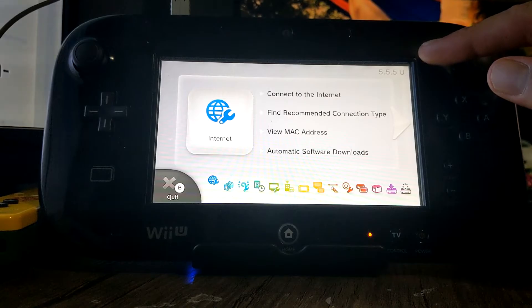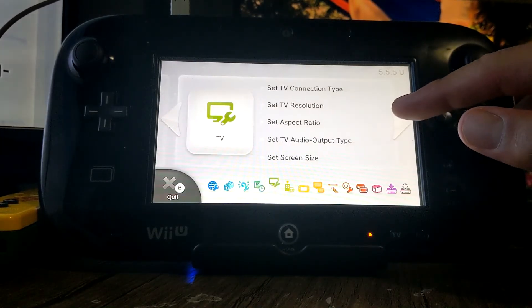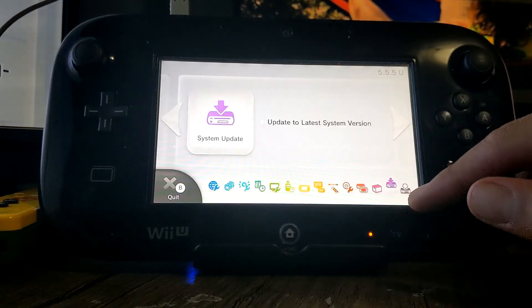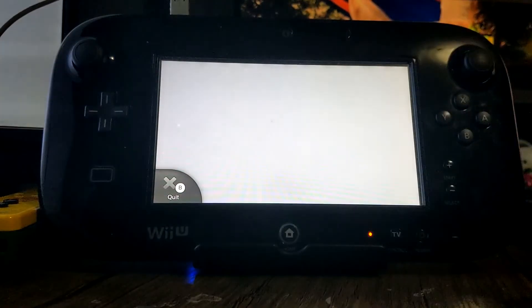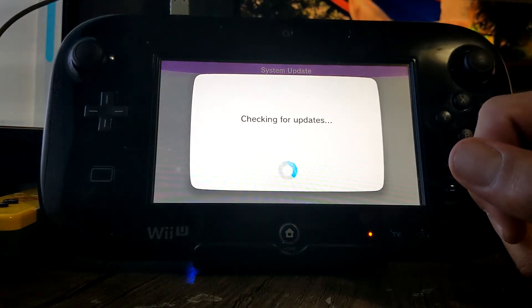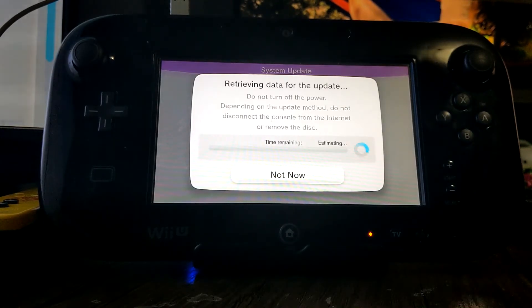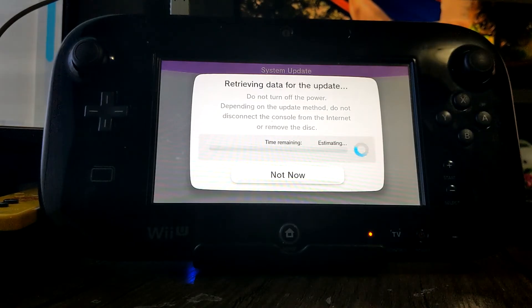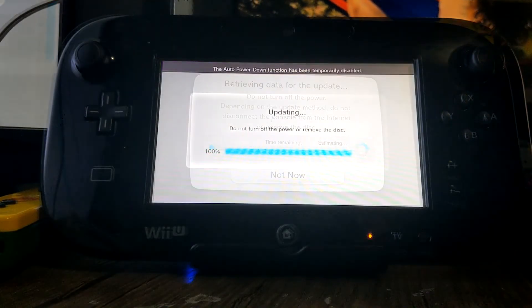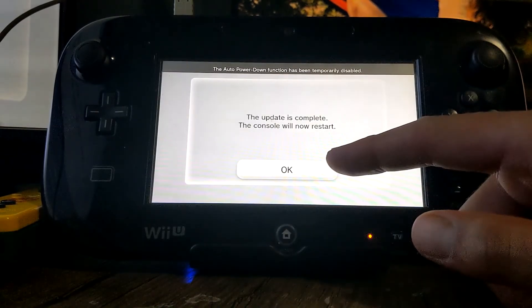So we're currently on 5.5.5, and we're going to now update it to the latest version. I think it's all the way down here. So click Update. And because we've turned off AutoBoot, it should be totally fine. And just like that, we're updated to 5.5.6 with no issues.